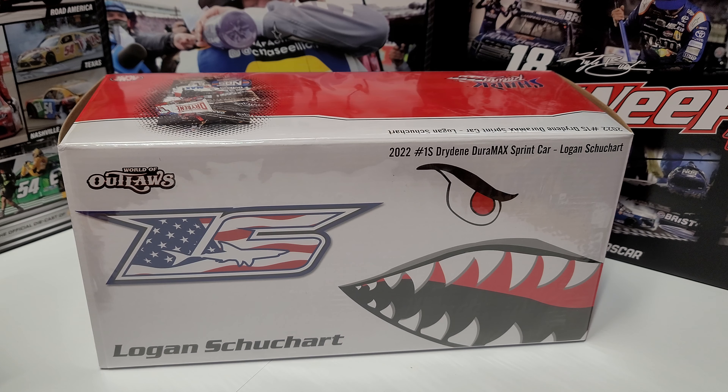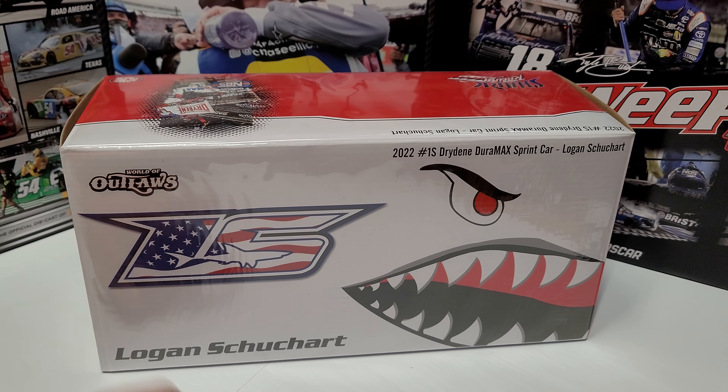Ladies and gentlemen, boys and girls, welcome back to another diecast review. Today we are taking a look at a World of Outlaws diecast — a 1/18 sprint car from the World of Outlaws series. It's like a NASCAR stock car diecast, but you get the point.